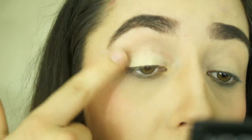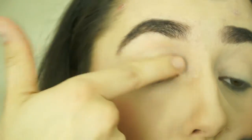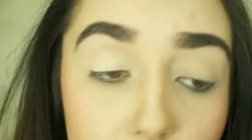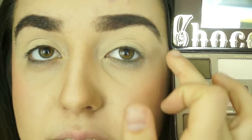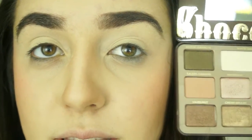I'm going to zoom you guys in now as we head into eyes. First up, I'm taking my Mac Pro Longwear Paint Pot in the colour Soft Ochre and just using this as a primer. Next, I'm taking Salted Caramel from the Chocolate Bar palette and I'm going to use this as my transition shade, setting it into my crease and blending it up towards the brow bone using really soft strokes. This will give us a nice fade.